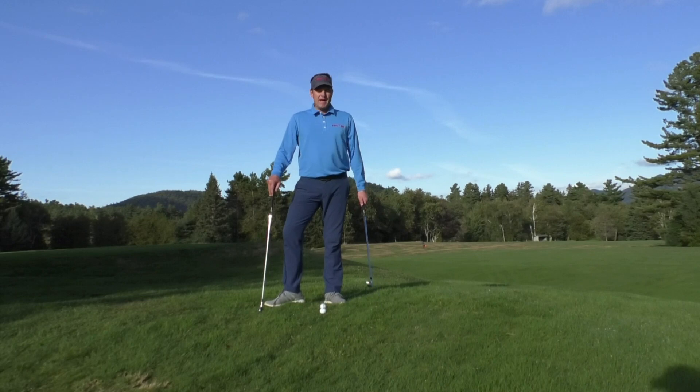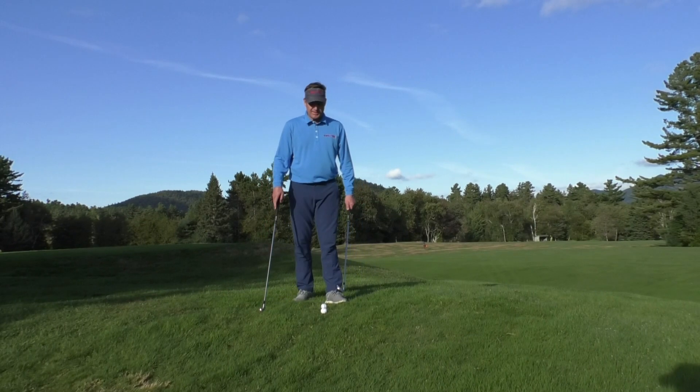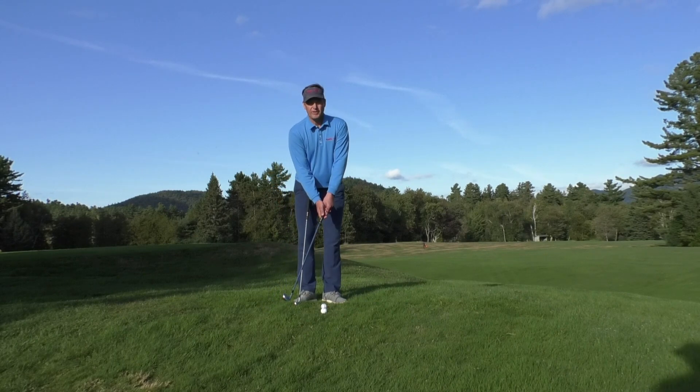Hi, I'm Marty Nowicki from Impact Snap. I want to talk to you about why do I top the ball? Why am I constantly topping the ball? Well, normally that occurs for one of only a couple reasons.